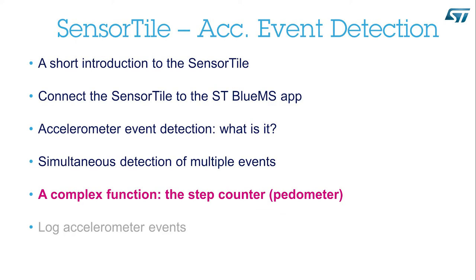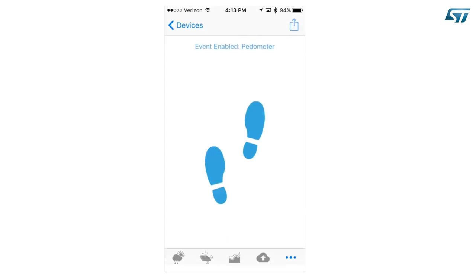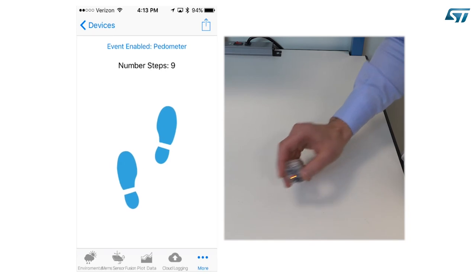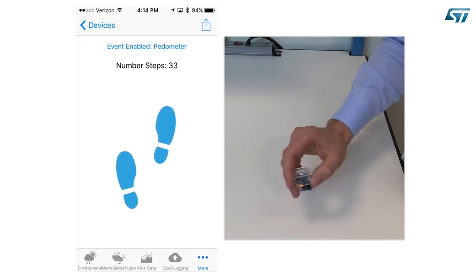A complex function — the step counter, Pedometer. Let's have a closer look at the most complex function implemented in the accelerometer sensor: the step counter or pedometer. Press Event Enable and scroll to the end until you can see Pedometer. Select. Start shaking the device at a slow and regular pace. Keep shaking and do not stop. You will see that after 7 steps, the counter is updated, and then it is updated at every new step. This is because 7 steps are required to identify the beginning of the walk. The 7 steps are not lost but are included in the counter.